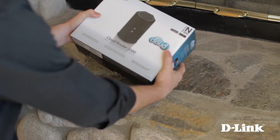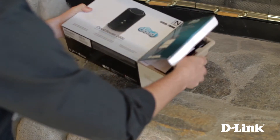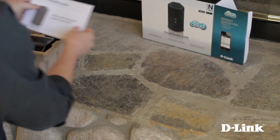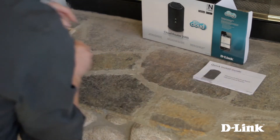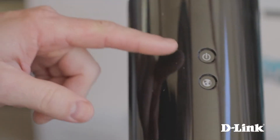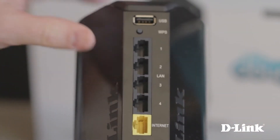On the box you can see the My D-Link cloud services logo, which means you can remotely manage your network from anywhere — but we'll cover that more in a moment. First, let's take a look at what comes in the box. On top, the quick install guide, followed by the DIR826L Wireless N600 dual band gigabit cloud router, and on the front, the power and internet LEDs.